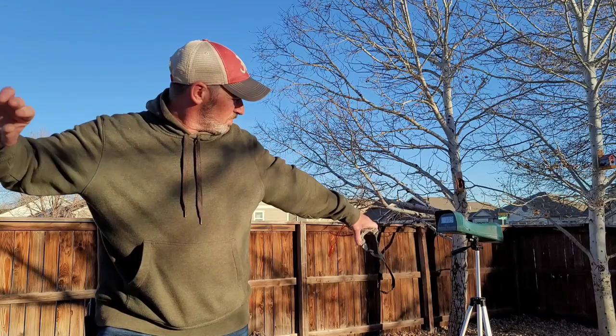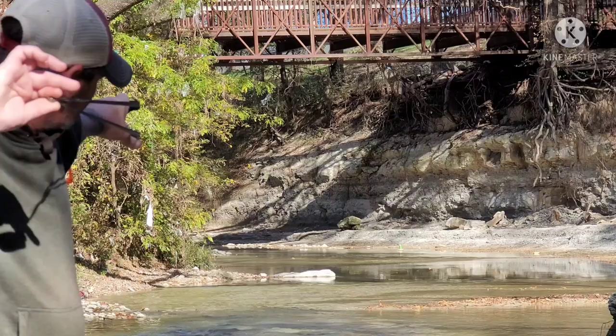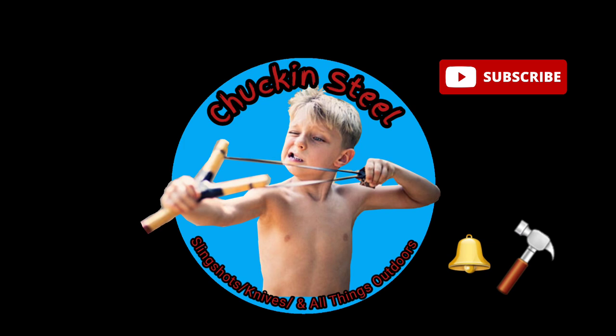This video is brought to you by S.T.A.L.A. Howdy folks and welcome back to Chuck of Steel.